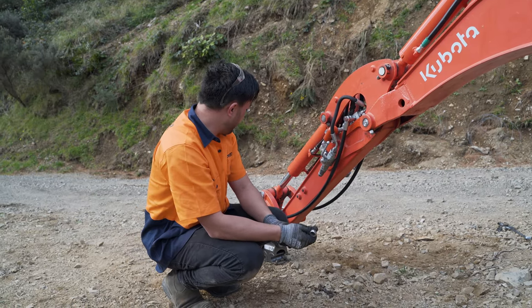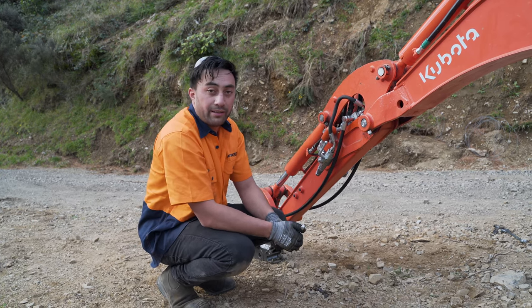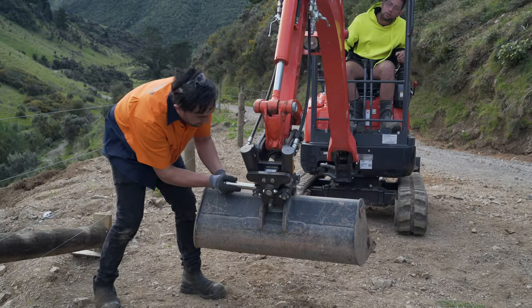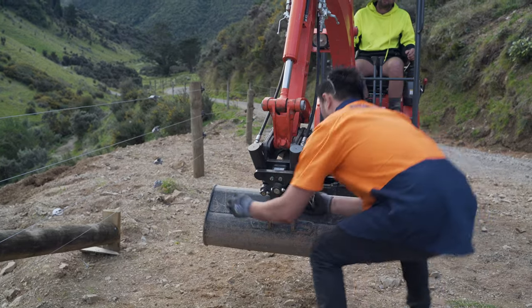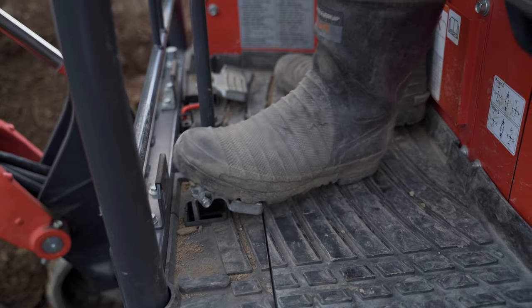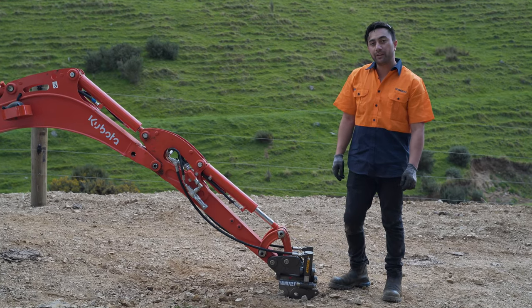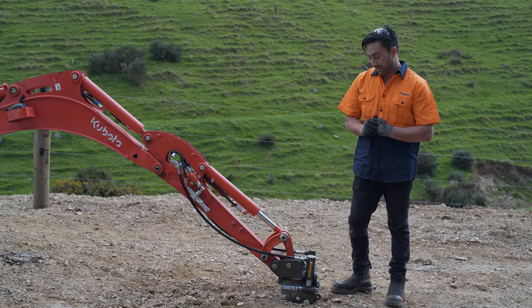Now we've got all the hoses and the valve fitted. Go through and check all the hoses are tight, and then we'll be ready to go and test it out. So today we've shown you the easy process on how to fit a mini-tilt on site. For any further information go to our website. And that's all from me today.